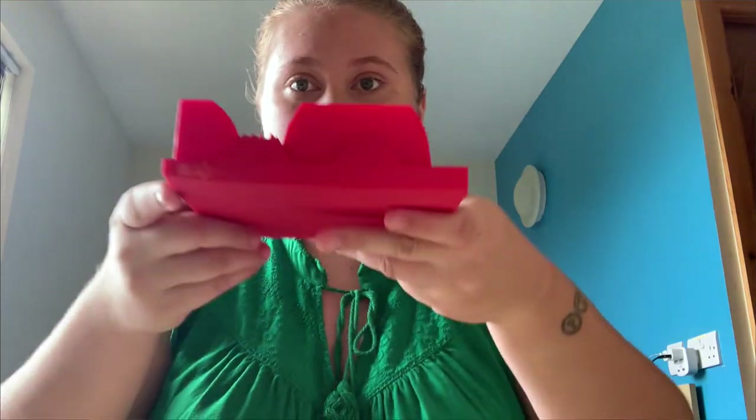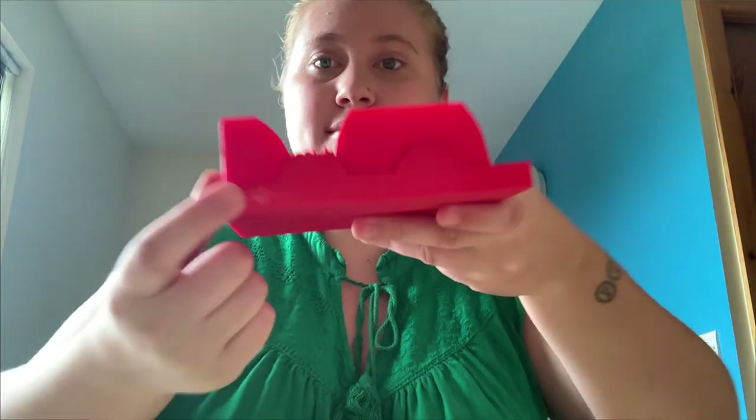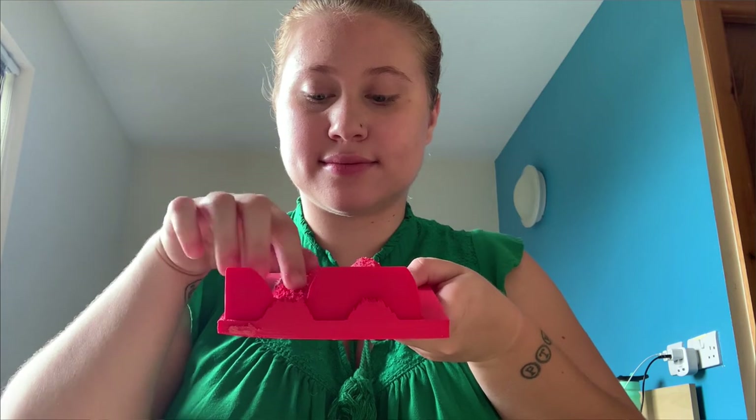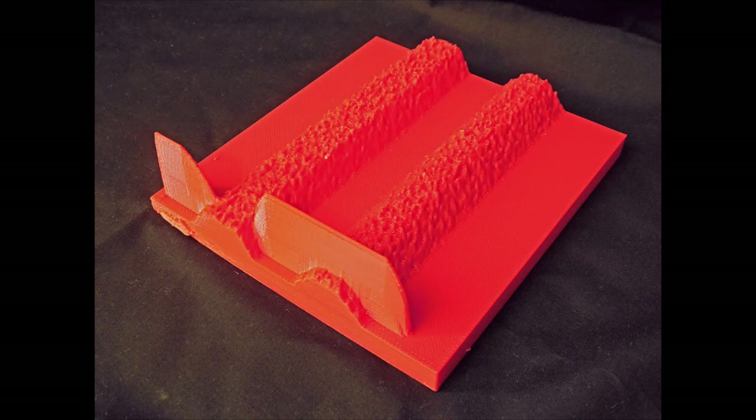Next we have a model dedicated to timbre. As many would say, timbre is a multi-dimensional quality of sound. We focused on the difference between pitched and noisy sounds. We built a model designed to move between an oscillator and a white noise generator so that students could feel the difference between those pitched timbres that are consistent in their pitch and those timbres that are noisy and extend up through the frequency spectrum.